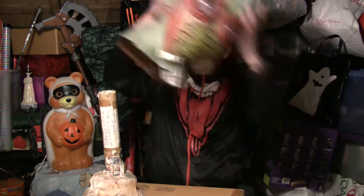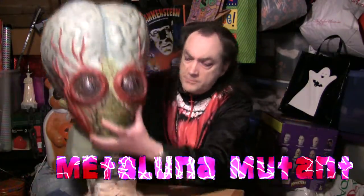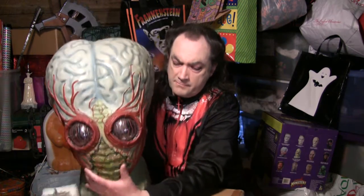Now it's time to get out this week's mask — the Metaluna Mutant, as seen in the 1955 Universal Pictures movie 'This Island Earth.' The Metaluna Mutant is a very popular subject for masks. Collectors have loved this character for a long time, as have science fiction fans, movie fans, and monster fans. He's really one of the iconic space monsters, especially from the 50s drive-in B-movie era — one of the most iconic space creatures ever.